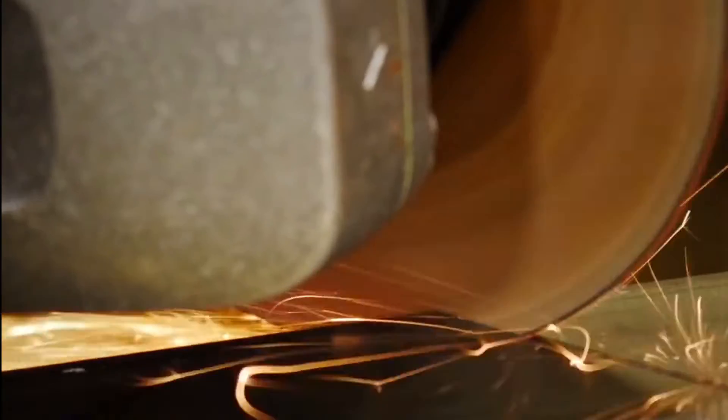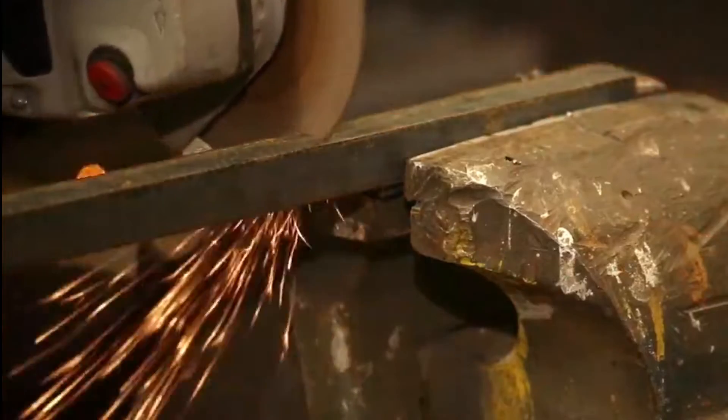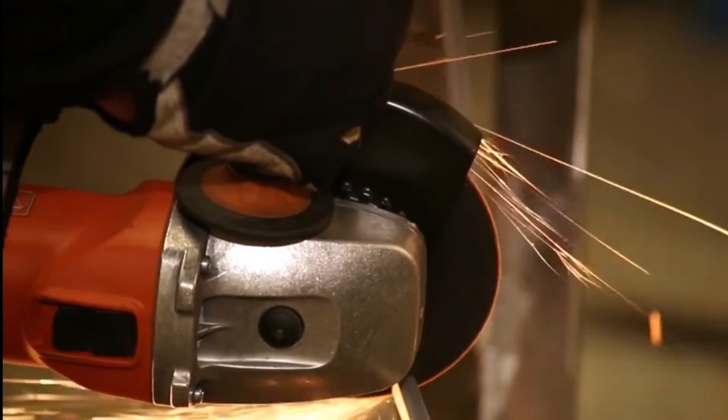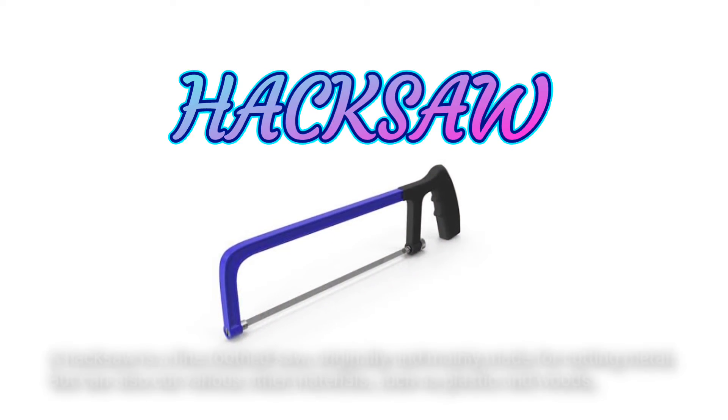The best metal cutting tool depends largely on the type of metal being cut, the quantity, and also on your experience level. Watch this video to learn about the best metal cutting tools to have on hand.